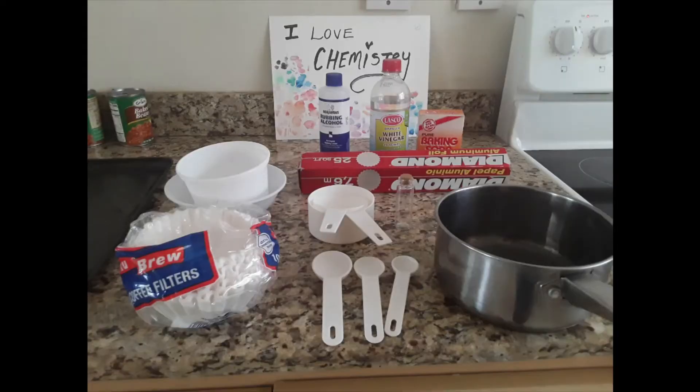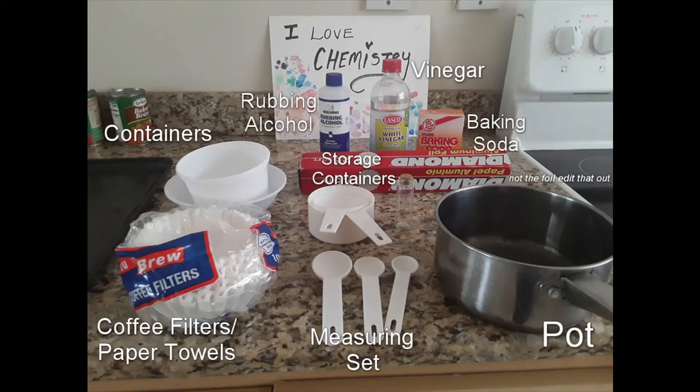Hey guys, today we will be making Sodium Acetate from vinegar. It's a relatively easy process — all you need is vinegar and baking soda, plus the others shown on screen. The coffee filters can be replaced with regular paper towels.